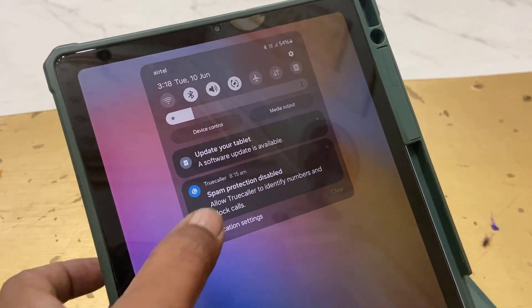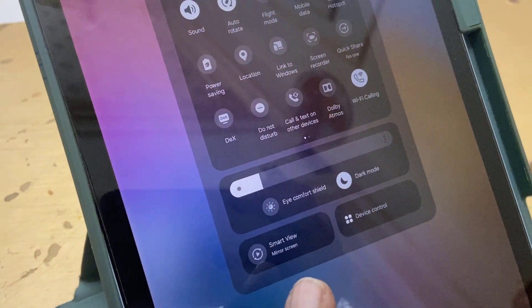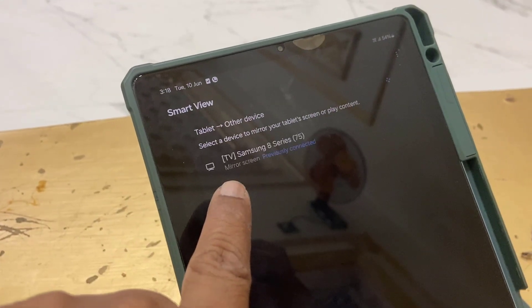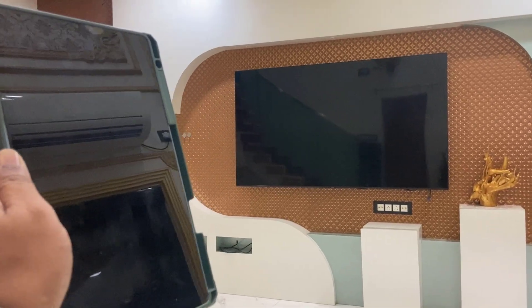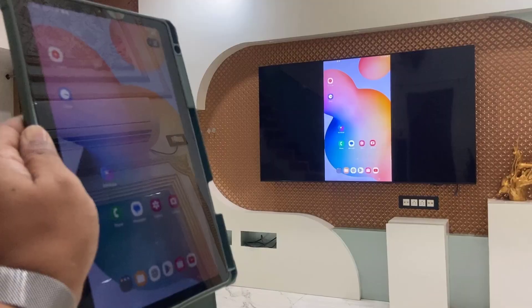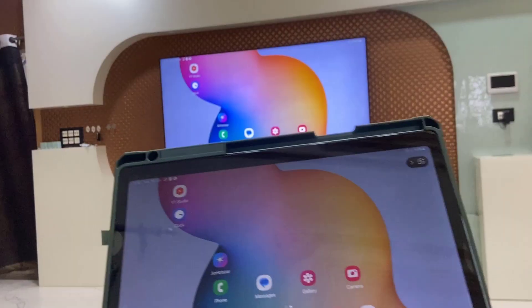It's a simple thing: just go to your notification or action center, and here you will find the Smart View option. Just tap on Smart View and it will detect your TV. Look — the TV is detected! Tap on the TV, it asks to start — just tap 'Start Now,' and that's it. My tablet is now mirroring on my TV without any Wi-Fi or network.